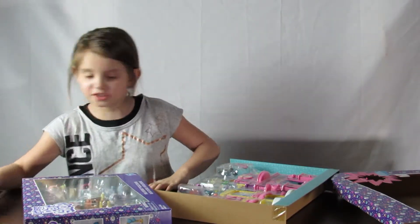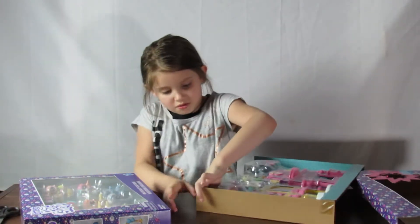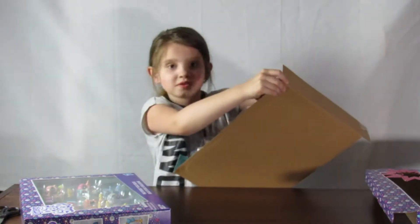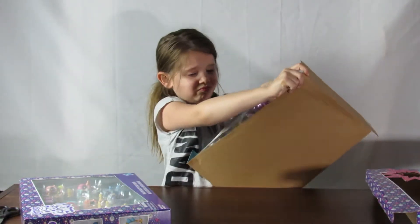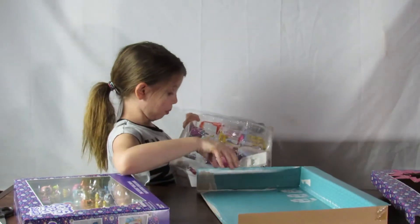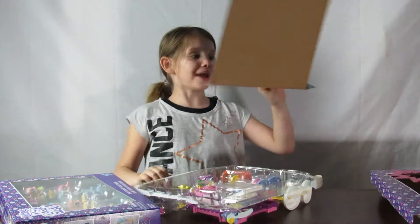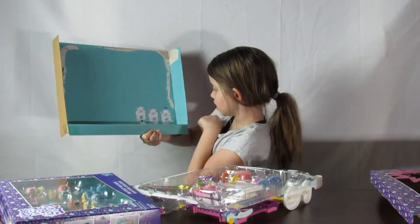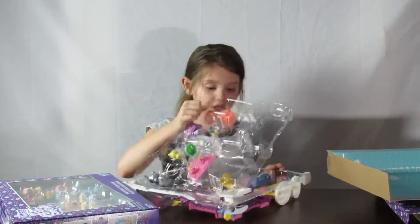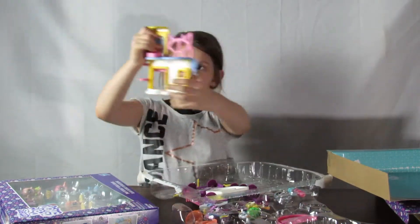Let's just go with the scissors. Let's open this. The background in here just shows what it can turn into. That's pretty cool. It can turn into different things. Let's get this open and look at this thing.